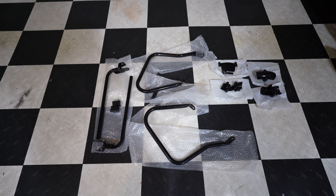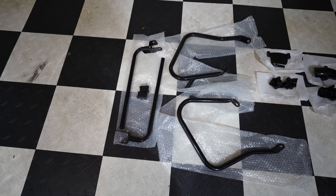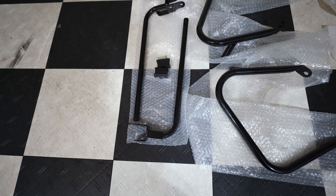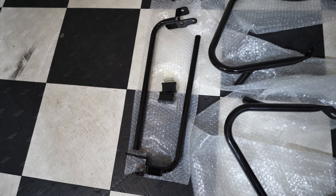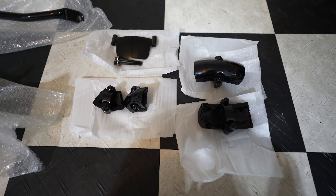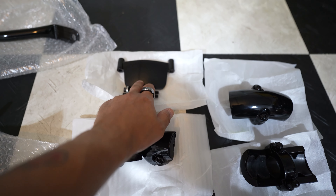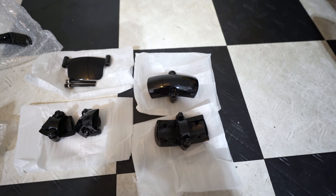Alright guys, here we go. I already took the liberty of taking everything out of the boxes to save some time. The bag guards consist of two pieces: the actual back guard itself and the bottom support piece, which comes with new rubber bushings and a couple of bolts. On the right we have the drop guards — the two little ones are for the rear back guards, this one is for the primary protection, and these go on the front mustache engine guards.